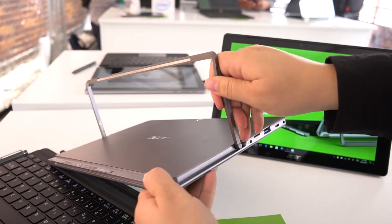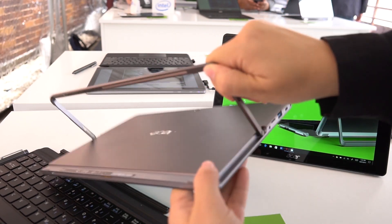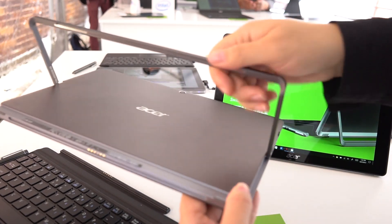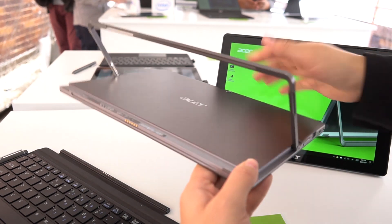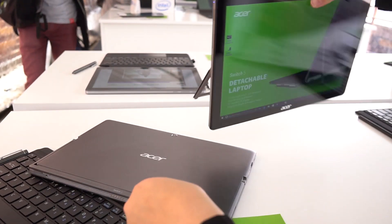It kind of goes back and forth, nice and stiff. I originally thought it would have levels that it clicked into, but it doesn't — it's just got this single frame that feels very sturdy, and then snaps shut.